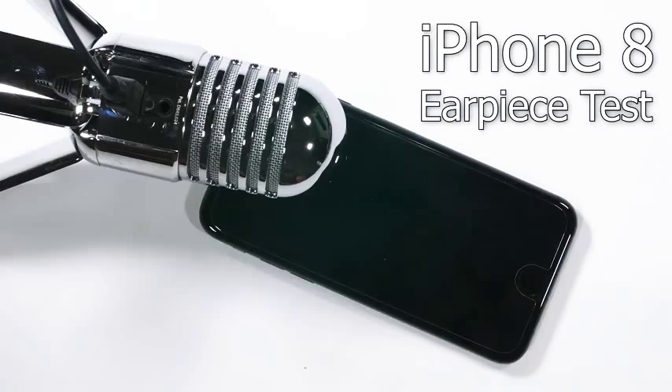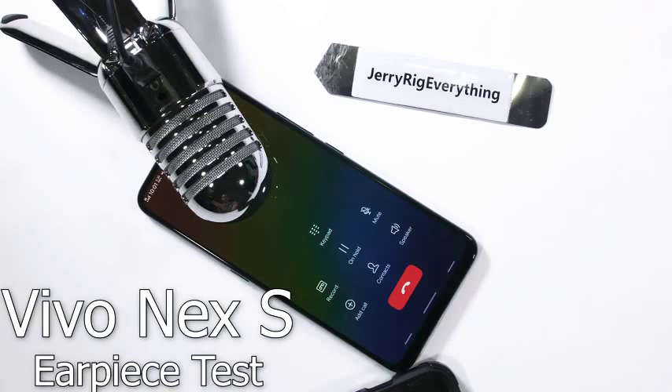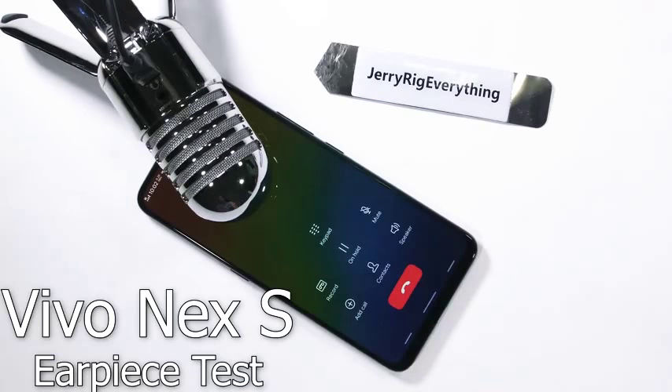For example, this is what a normal earpiece sounds like — this is coming out of an iPhone 8. It's pretty standard across all smartphones with a little speaker inside the earpiece; you can't discern one smartphone from the other just by the earpiece. Unless, of course, there is no earpiece speaker inside the phone. This is what it sounds like from inside the Vivo Nex S — done through vibrations instead of a speaker, and it pretty much sounds the same no matter where you're listening from on the phone, since the vibrations encompass the whole frame. It sounds a lot like a speakerphone but contained in a much smaller area.